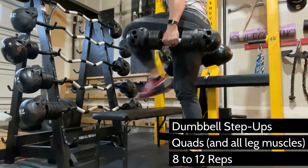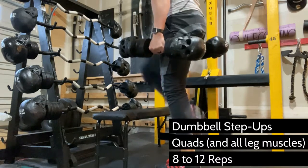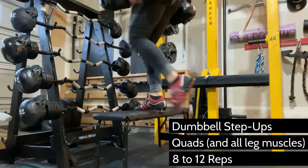The hardest part about this exercise is counting your reps. Personally, I lead with my left foot for the first step and then with my right foot for the second, and then count that as one rep. So eight reps on each side would be 16 reps total.